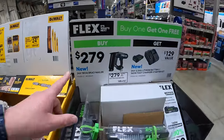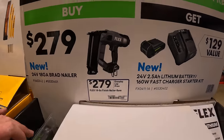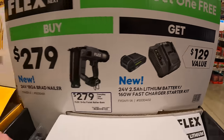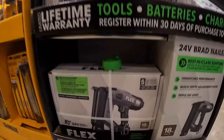Flex does have this going on for $279 — the 18-gauge brad nailer, and you get a free 2.5-amp-hour lithium battery with a fast charger. That's not bad. I'm glad Flex made a brad nailer — 18-gauge.